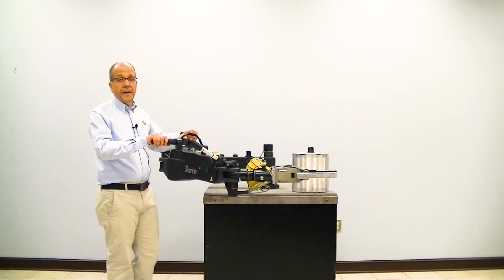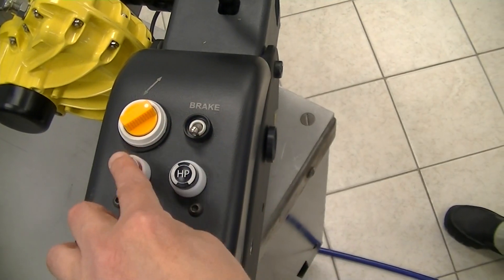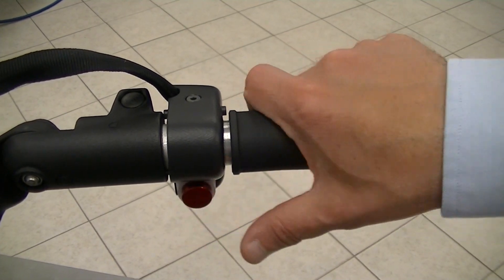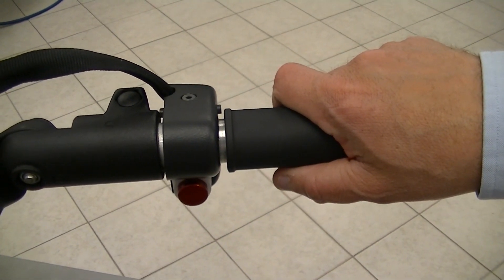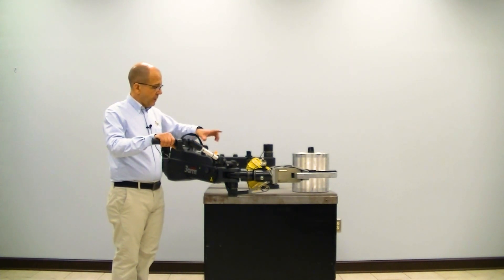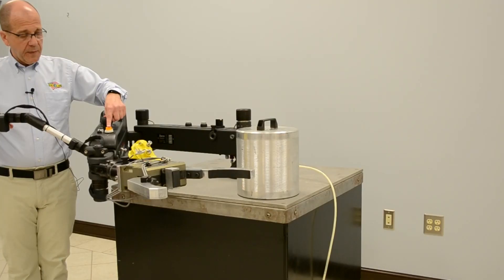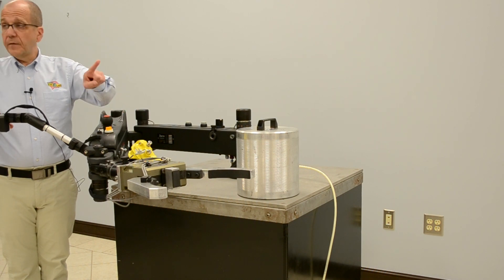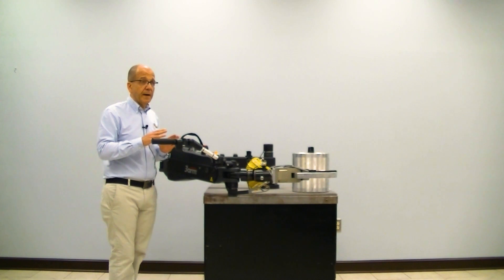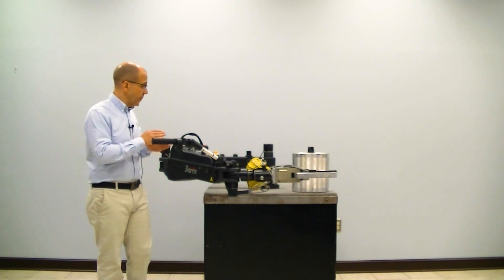The controls on the arm: we have a low pressure and a high pressure control in conjunction with the red button on the handlebar. This allows us to clamp and unclamp the work piece. We also have a button for the revolving head member movement and the pneumatic brake. Depending on your manipulator, more controls can be added.